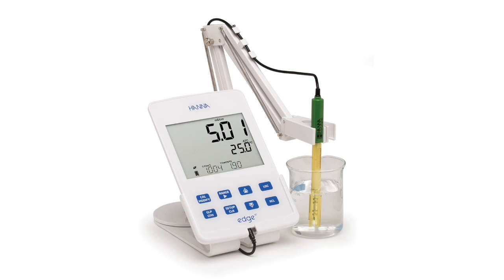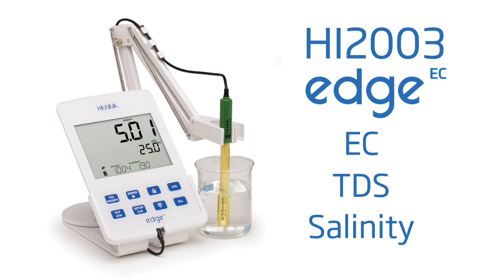The HI2003 is part of HANA Instruments' line of edge single-parameter meters and is specifically designed for the measurement of conductivity, TDS, and seawater salinity.